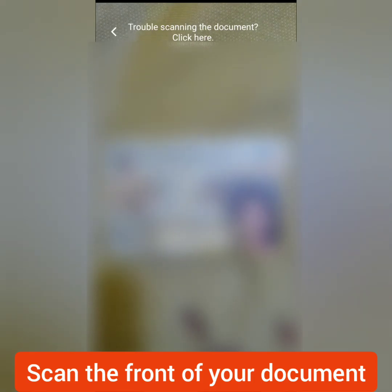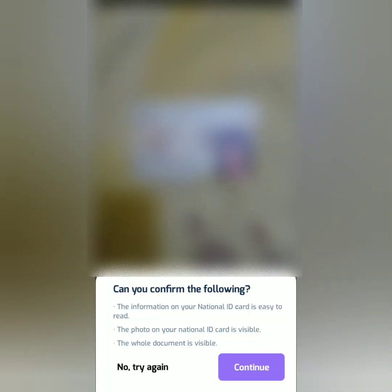Next, place the front of your document in front of your camera. It will be scanned automatically. If you think it's blurred and not readable, you can try again. Mine looks good so I continue.